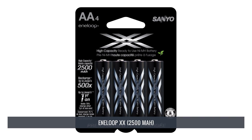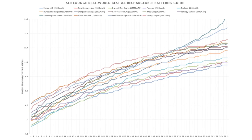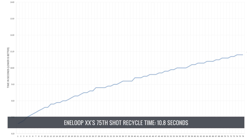In first place we have the AnyLoop XX, rated at 2500 mAh. This battery performed 2–3% quicker than second and third place with a final time of 692 seconds — around 5% faster than the standard AnyLoop and around 3% faster than the Sony. It is the only battery I'd call a clear winner, as all others posted very similar, nearly negligible differences. The modest 3–5% performance boost does come at a hefty premium, so you'll have to decide if it's worth it. Notably, the AnyLoop XX was the only battery still posting recycle times under 11 seconds at the 75th flash.